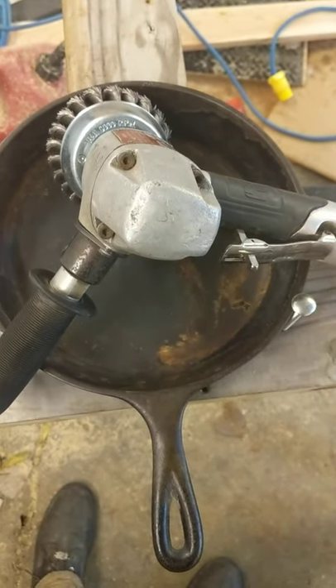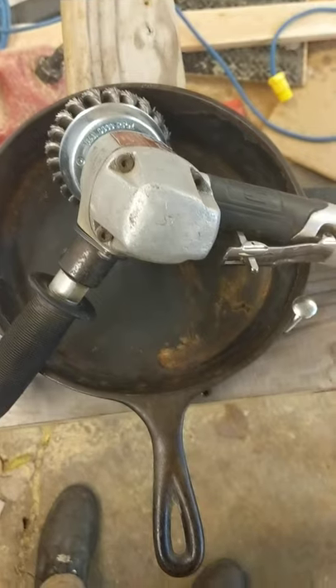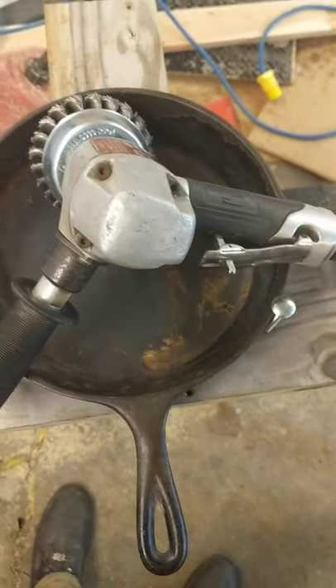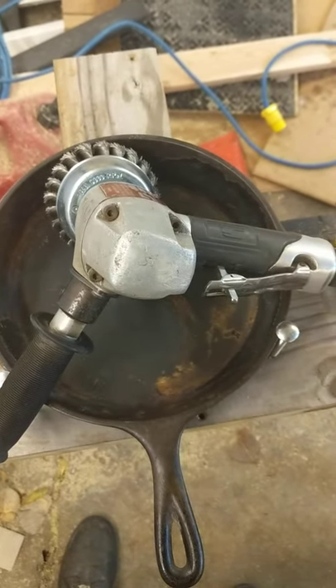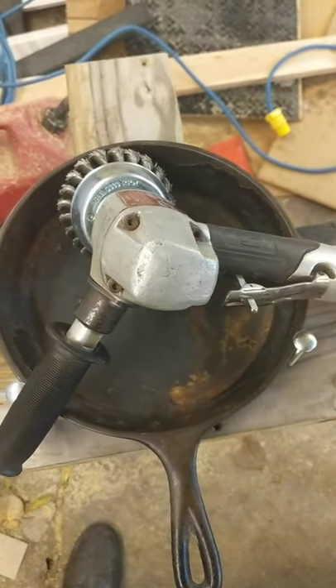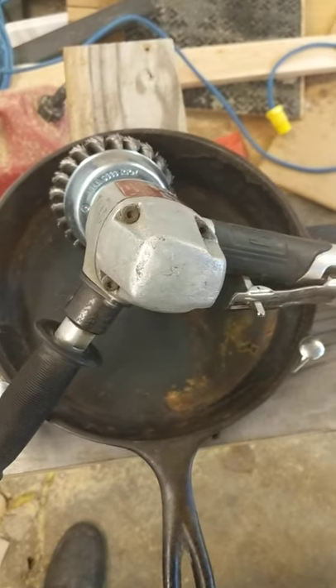And therefore it'll be very prone to rust, so it needs to be seasoned — as we all know cast iron needs to be — and that procedure will involve some flaxseed oil or grapeseed oil and really high temperatures on the stovetop.